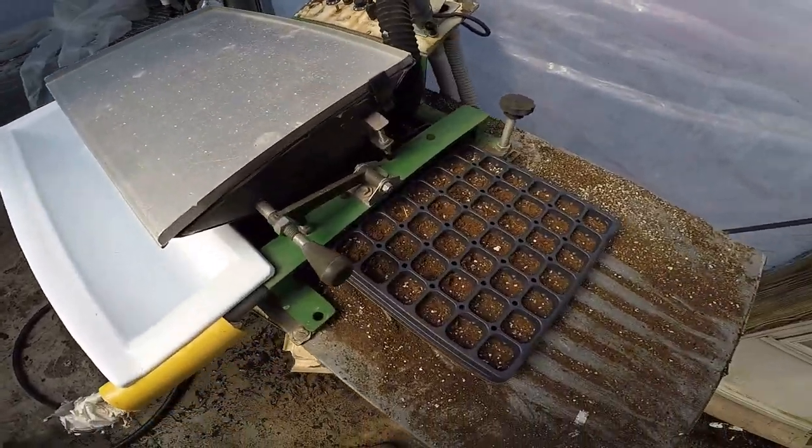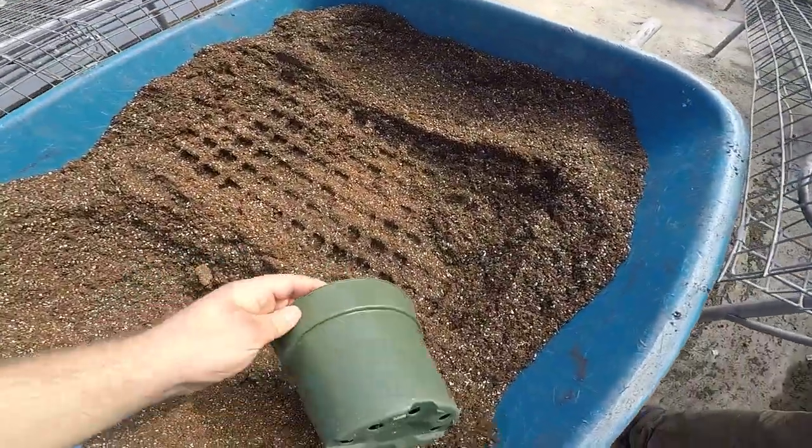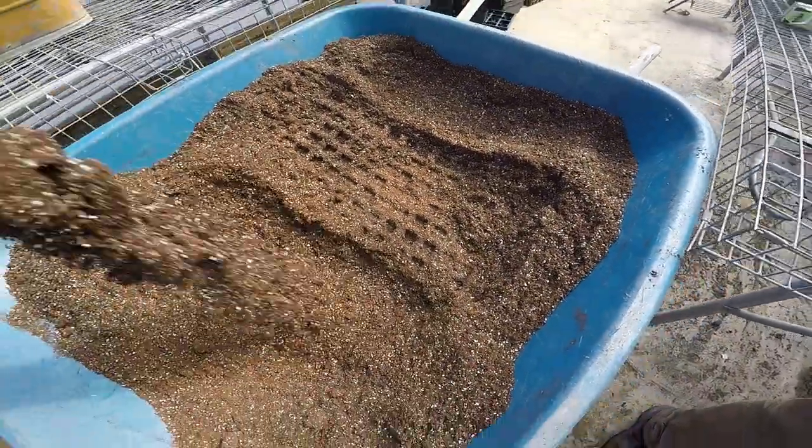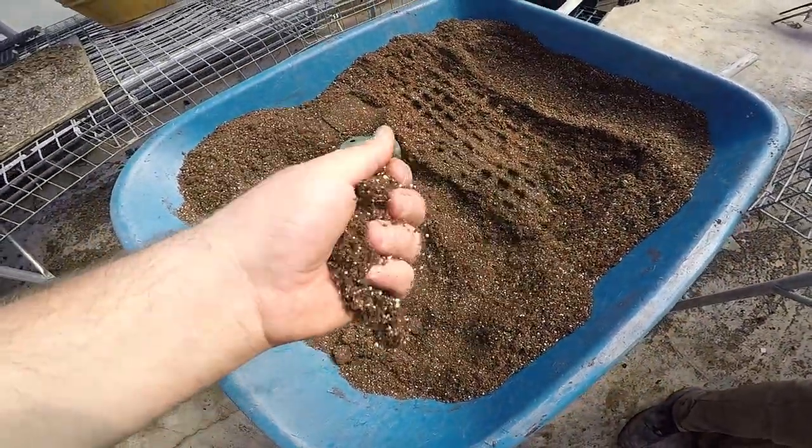We're finishing up the broccoli. The bottom layer is that peat moss mixture and then after we put the seeds in, we take this soil and put it on top of them. I'm not sure of all the properties but I know it's better for germination.